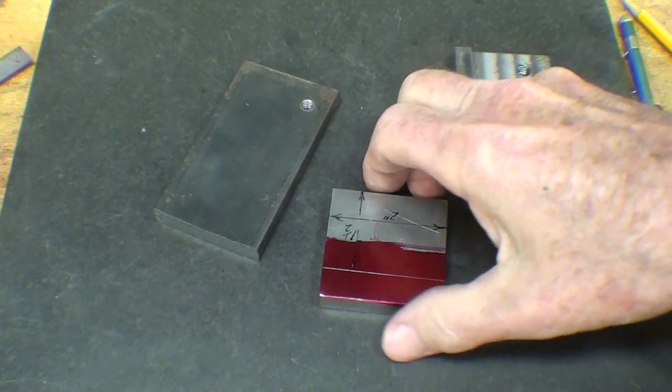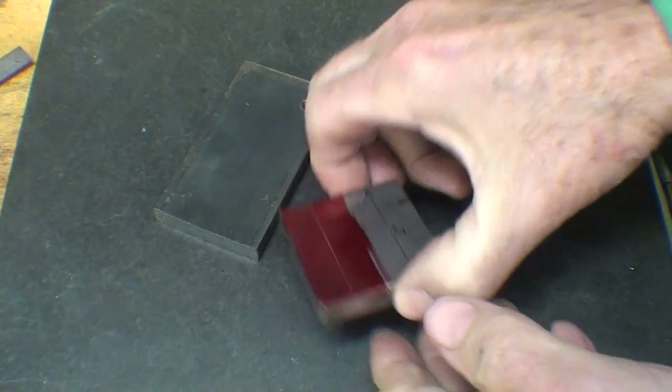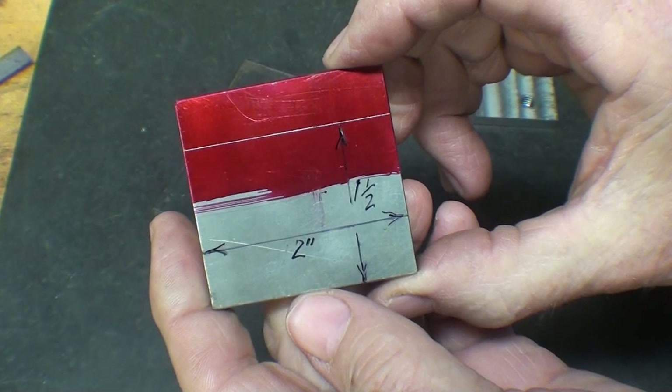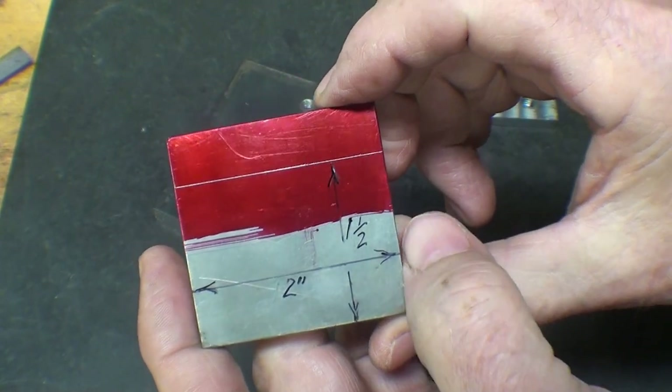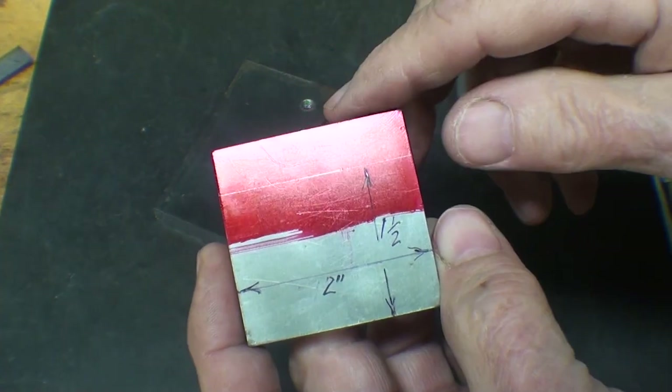After searching around the shop, I did find a piece of steel that is not hot roll, so I'm going to use it. I've already laid it out and I'm going to cut it off. Here are the dimensions: it's 2 inches by 1-1/2 up to the line, so I'm going to saw it off to that.